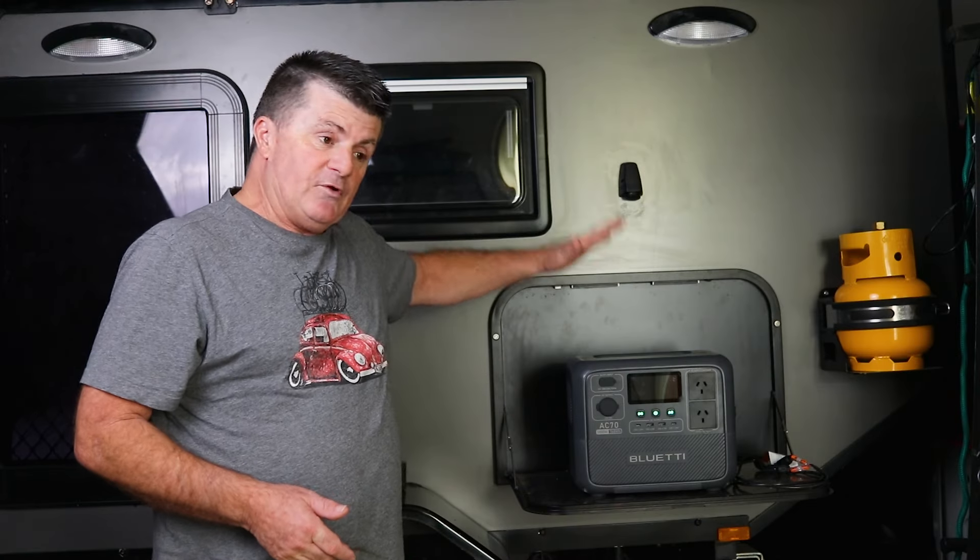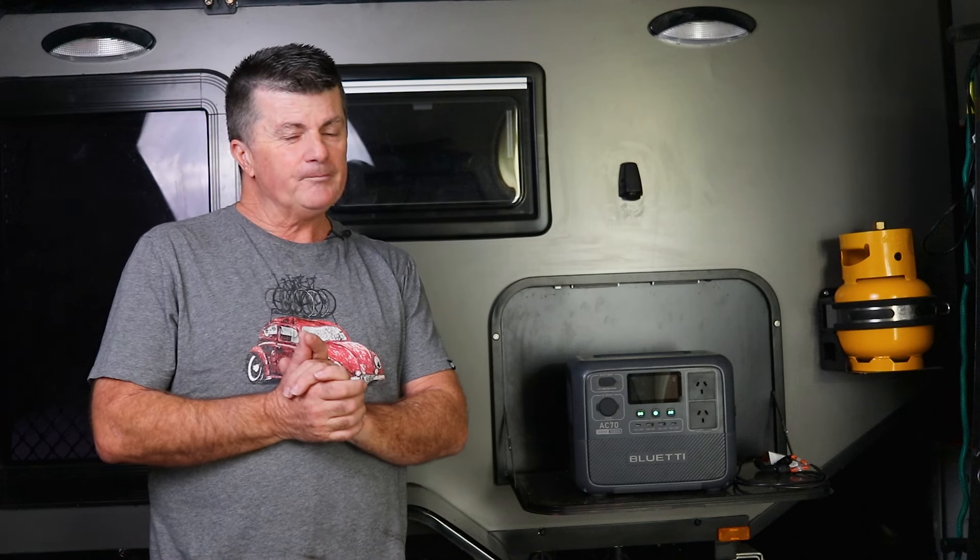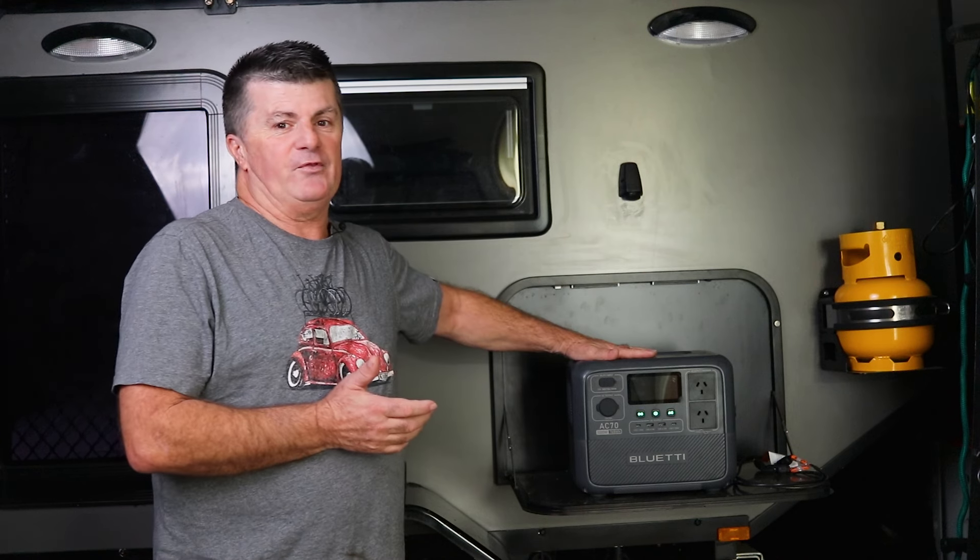In today's episode, I'm gonna finish my testing of Bluetti's AC70 lithium power bank. I've found a major flaw, and it's not just with this unit, it's with a lot of Bluetti's range, so stay tuned.